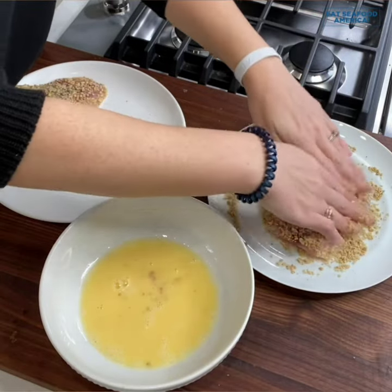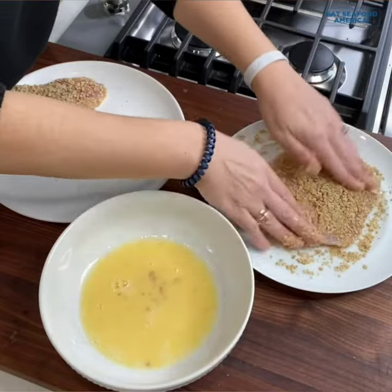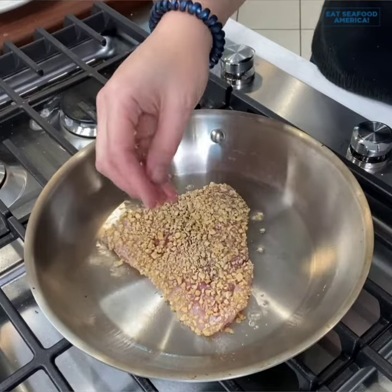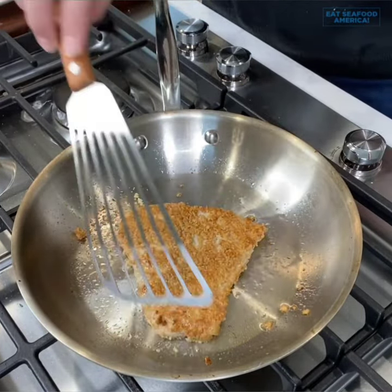Simply dip the fish in the egg wash, shake off any excess egg, and then dredge them in the breadcrumbs or cracker crumbs. Now we cook the fish for four to five minutes, give it a flip, and cook for an additional four to five minutes.